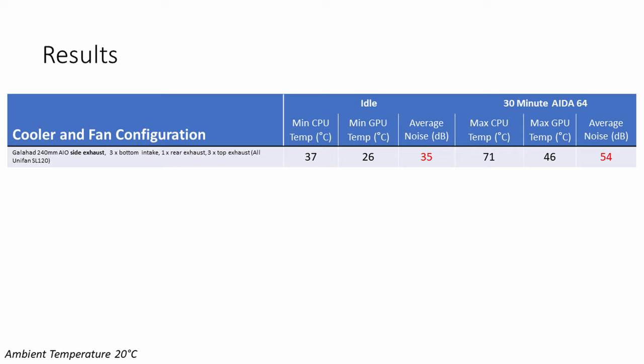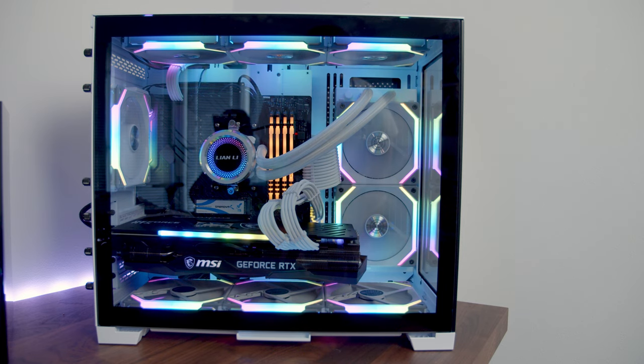Looking at the results, the temperatures were excellent. Our CPU idled at 37°C and reached a maximum of 71°C under the AIDA64 stability test. The GPU temperatures were even better — our GPU idled at 26°C and reached a maximum of just 46°C under load. Our idle noise levels were very acceptable for a case with 9 fans at 35 decibels. The noise levels under load were a little higher than I'd have liked at 54 decibels. Despite the excellent temperatures, I'm sure some of you are questioning my fan layout — specifically the radiator fans on the side set to exhaust. At the moment we have negative pressure in the case, which I don't think is a good thing.